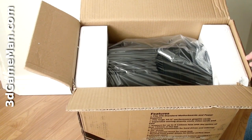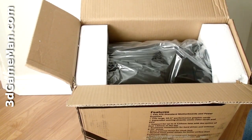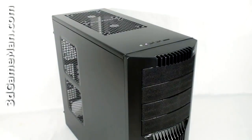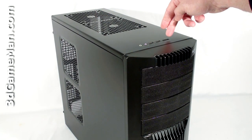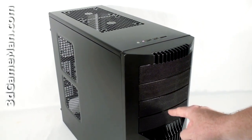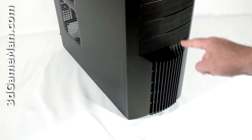Your typical case packaging: foam on either side, and the case itself is in a plastic bag. At the top, a couple of optional fans can be installed. Here are the audio ports, two USB 2 ports, and an external Serial ATA port. There are four five-and-a-quarter inch drive bays, a reset button, a power button, and lots of ventilation.